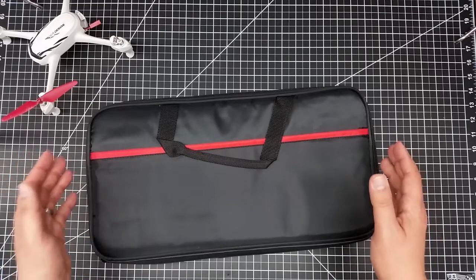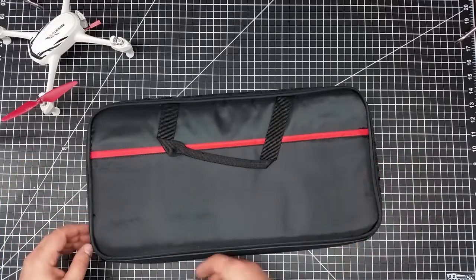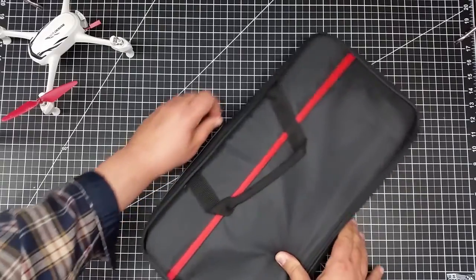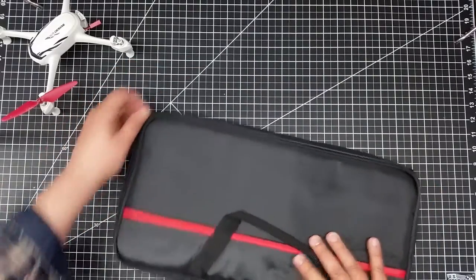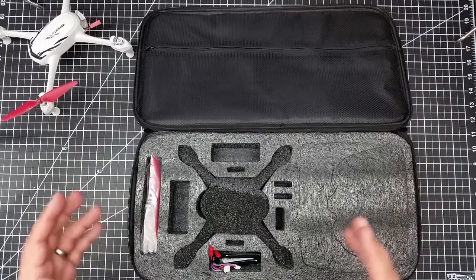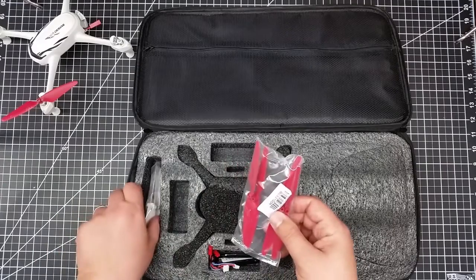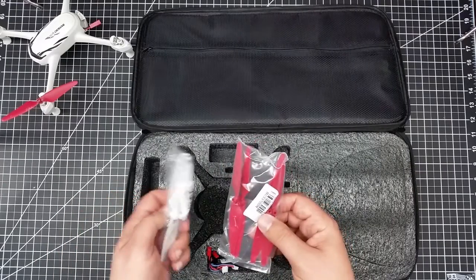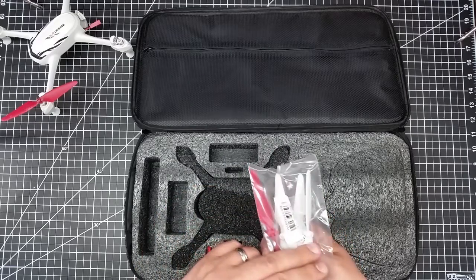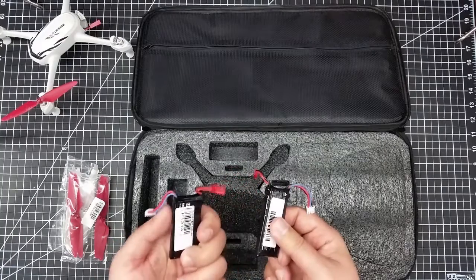I have links to this below. So what did I get? This was about 30 bucks, so I need to qualify that up front. It's obviously a case — you can identify that real easy — and it's a case for the Hubsan. It comes with an extra set of props, white and red, which I thought was really cool. There are screws in here, so that's even cooler. And then it also comes with two batteries.